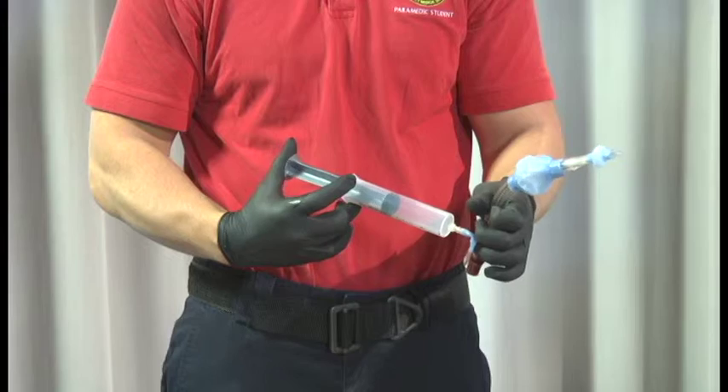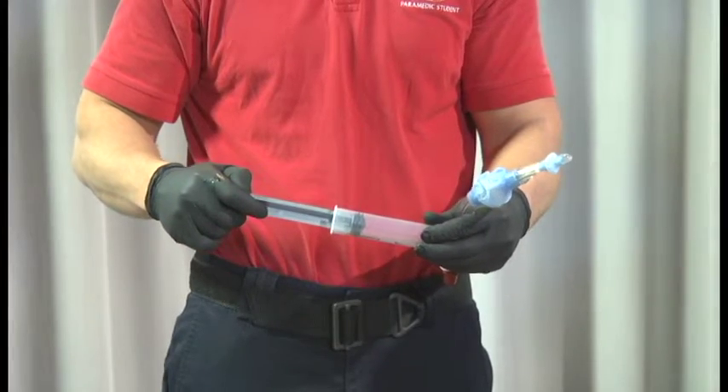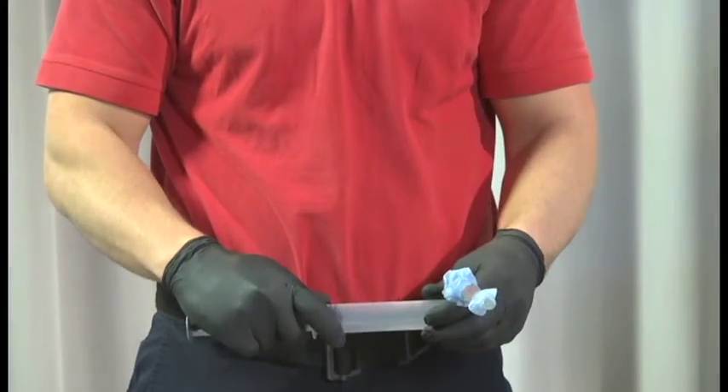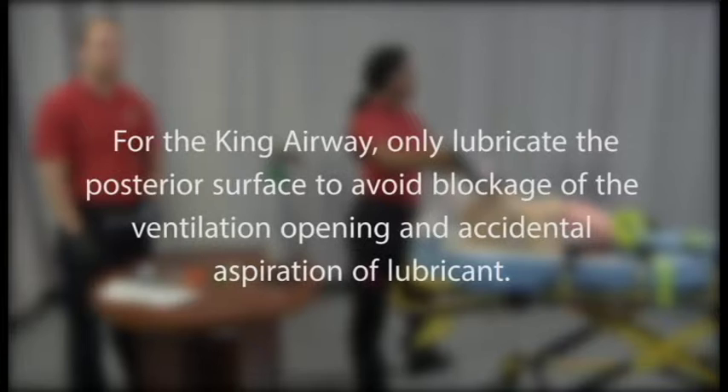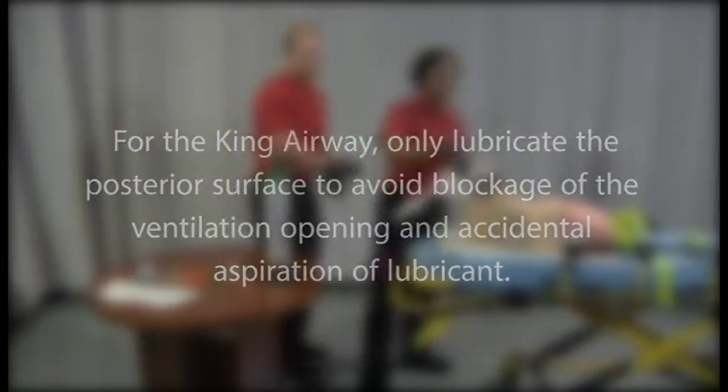Test cuff inflation and be sure to remove all air prior to insertion. Lubricate the distal tip of the device. For the King airway, only lubricate the posterior surface to avoid blockage of the ventilation opening and accidental aspiration of lubricant.